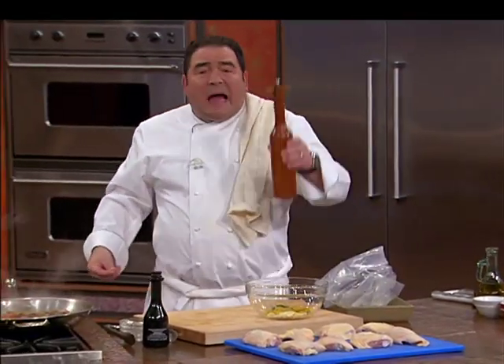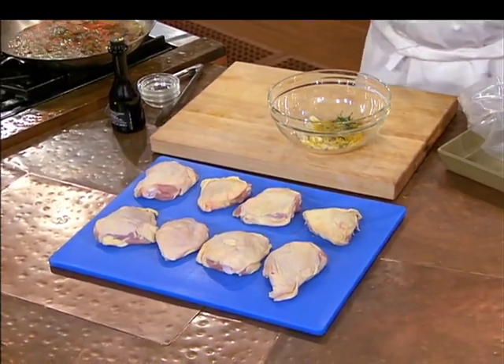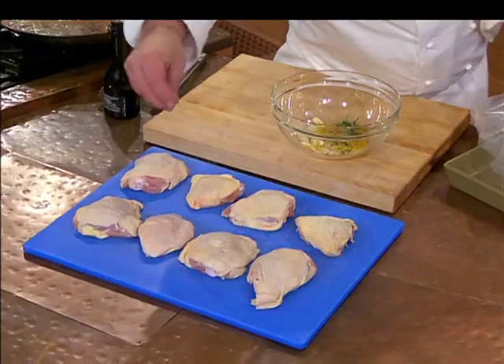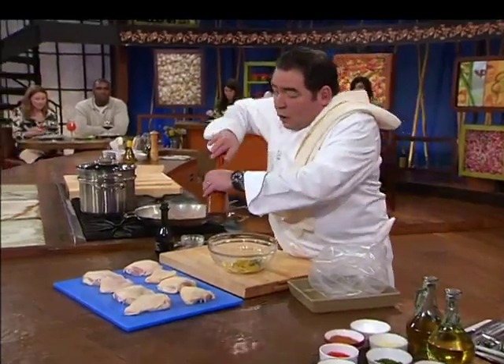The chicken thighs are on a special chicken board — no more getting in trouble with the chicken police. And we're going to season them, salt and pepper.